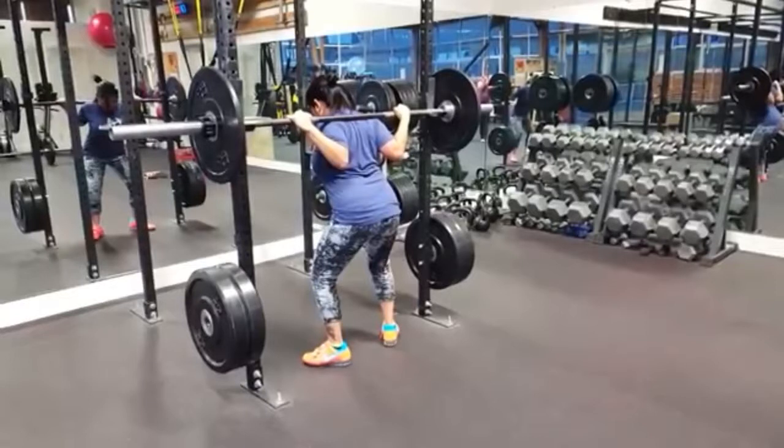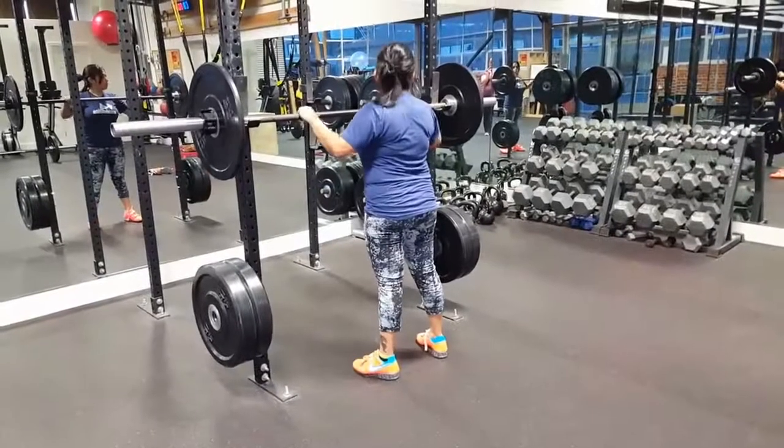After that, she's going to stand up and pause to make sure she's balanced before she walks back in. Then finally, she's going to walk all the way into the rack until the bar hits the uprights and then slides down. Notice she did not look left to right to try to set it in the hooks — she looks straight ahead and walks straight into the rack.